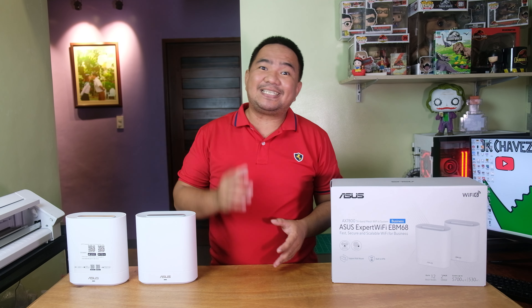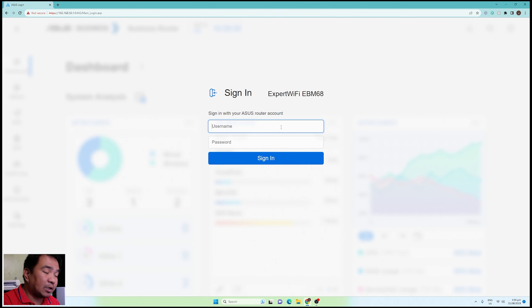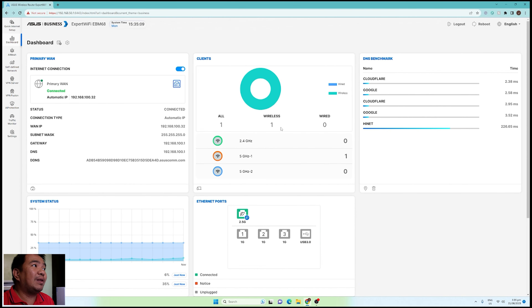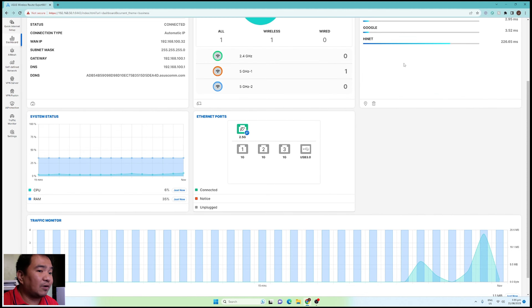After configuration, let's look at the web management console and see the difference from other ASUS series. Let's access the web management console and enter the credentials we set earlier. After logging in, you're redirected to the main dashboard where you can see a lot of information about your WiFi router. Currently we have one connection on the 5GHz first WiFi frequency. The 5GHz-2 is usually dedicated for the wireless mesh backhaul. We also have DNS benchmark, system status, CPU and RAM utilization, traffic monitor, and available Ethernet ports.